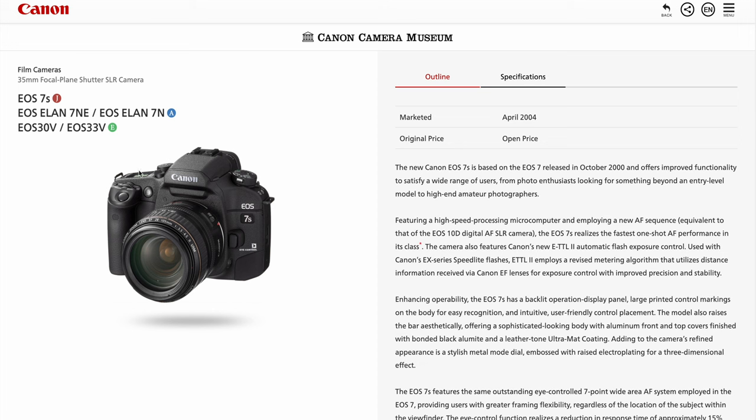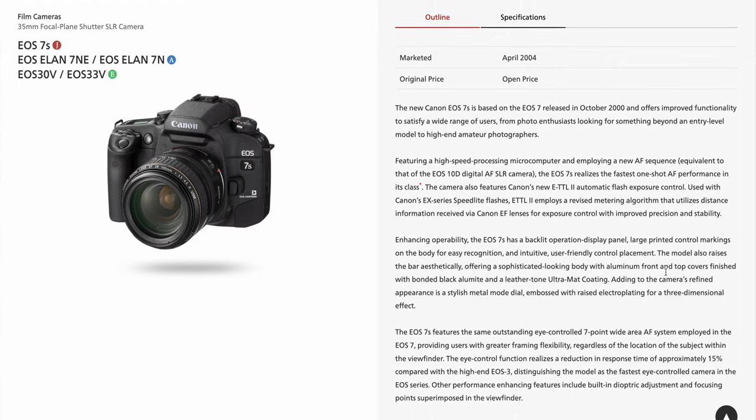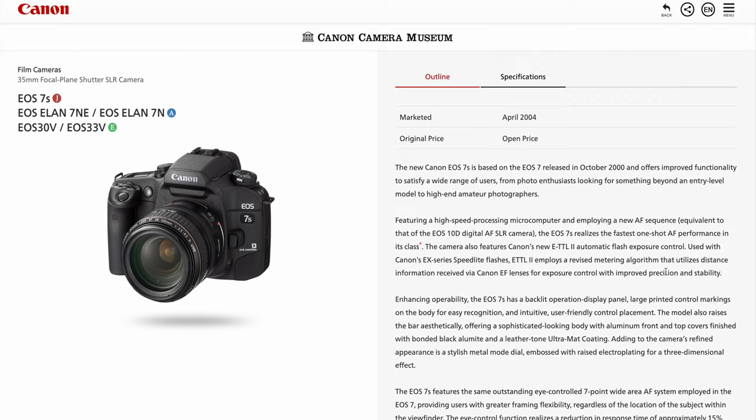Let me introduce you to the Canon 7S Elan. It's known by a few different names in different parts of the world. Subscribe, and in my next video I'm going to break down all the ways in which that camera is actually far superior to the Contax G2. If that's not enough darling-murdering for you.